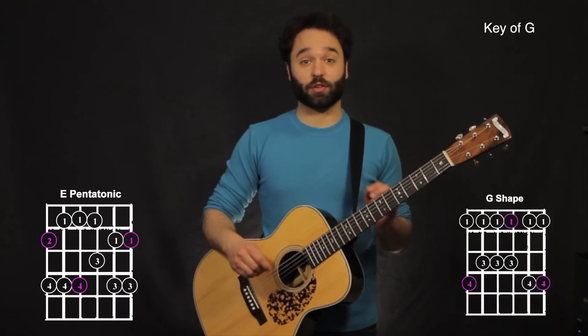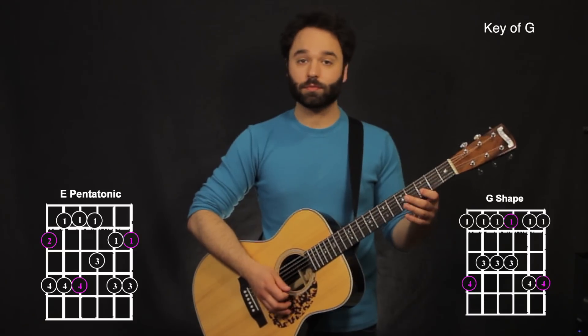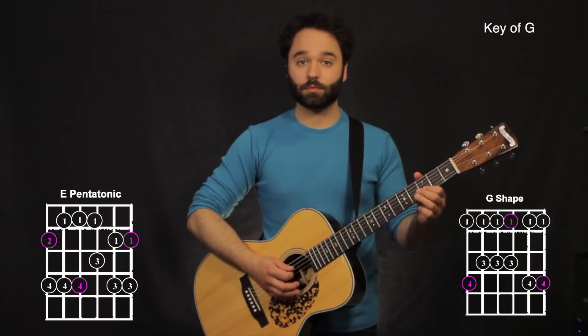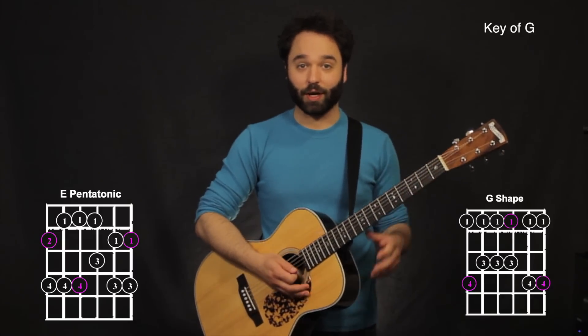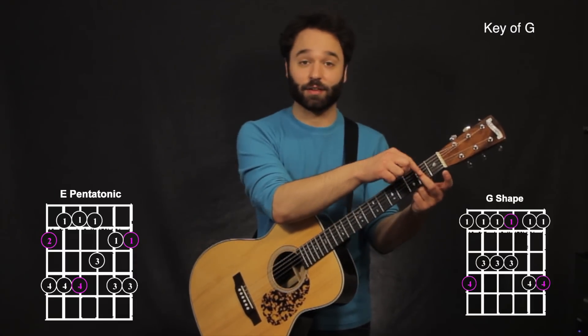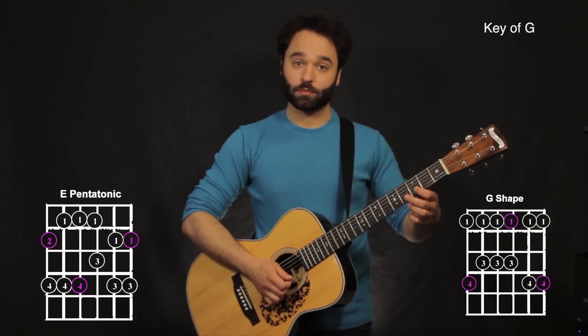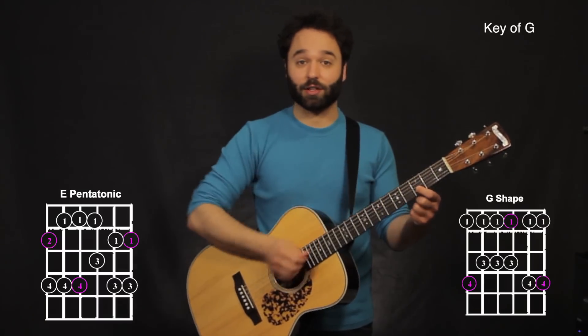There are basically four distinct phrases in this. Here's the first phrase. What I'm doing here is I'm using my second finger, and I'm sliding up from the second fret to the fourth fret. Now my first finger is going on the third fret on the second string.